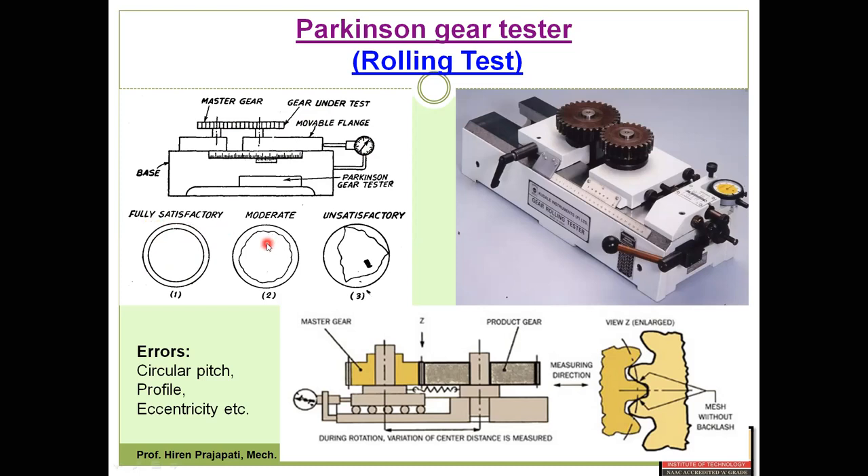In image 2, a moderate defect is shown. If a minor defect is present, during one rotation of the gear this carriage will move slightly to and fro, and that movement will be captured by the dial indicator. You get an uneven circle periphery, but this is a considerable or acceptable variation — acceptable error.